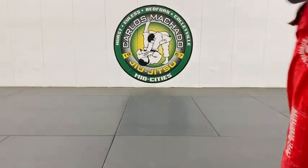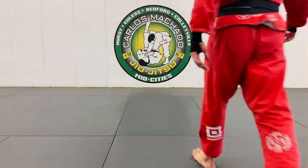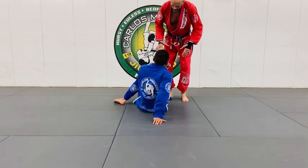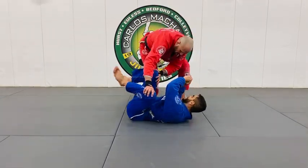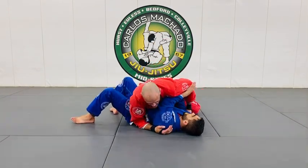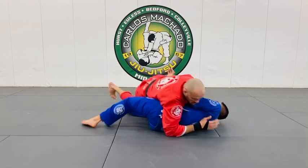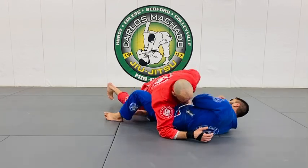We're going to talk about side control, pressure, rolling the hips, and getting the arms out of position. Keep in mind that side control is a situation where it's hard to get and easy to lose. For me to get side control, I've got to get on the inside of his right elbow, right knee. If I don't do anything and he gets ahead of me with two hip movements, this right here is already a lot of side control — it's hard to get, easy to lose.